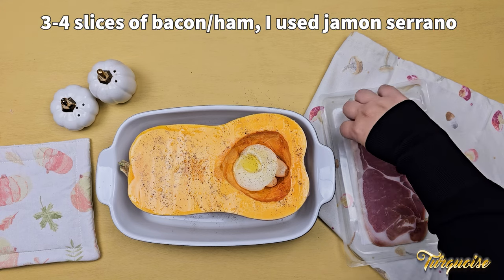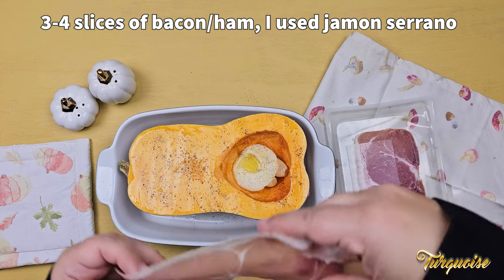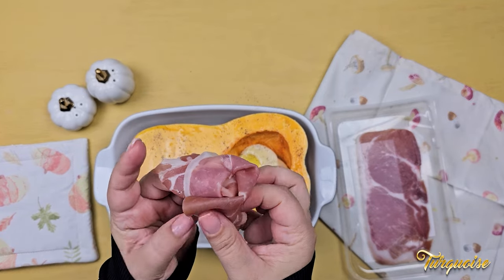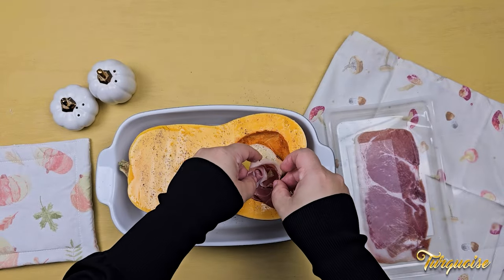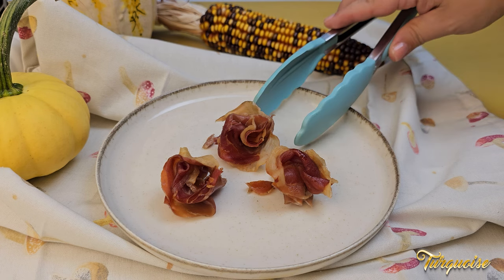This step is optional, but some slices of bacon or ham, baked with the pumpkin, will be delicious as a topping. I folded them lengthwise and shaped them into roses. Look how appetizing it looks after cooking.